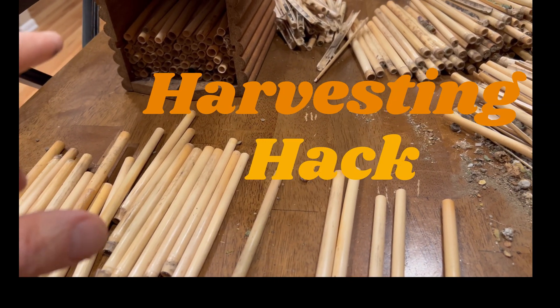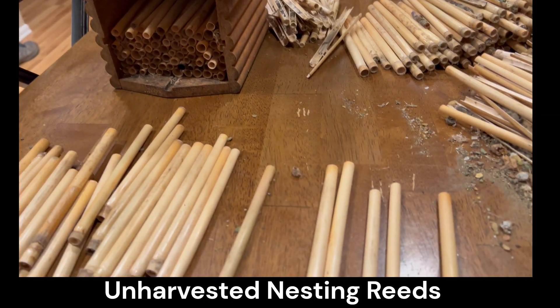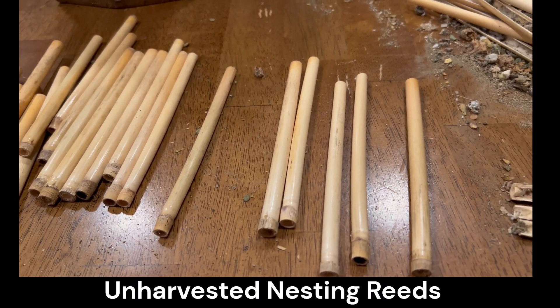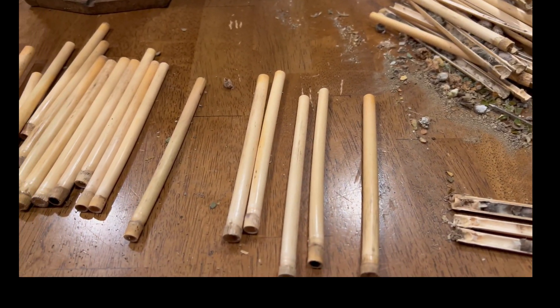I experimented with one of my houses that we left the reeds out the entire season long. So this is now into March and the question is what's kind of gone on? Part of it is just sorting things out, but here are some observations.